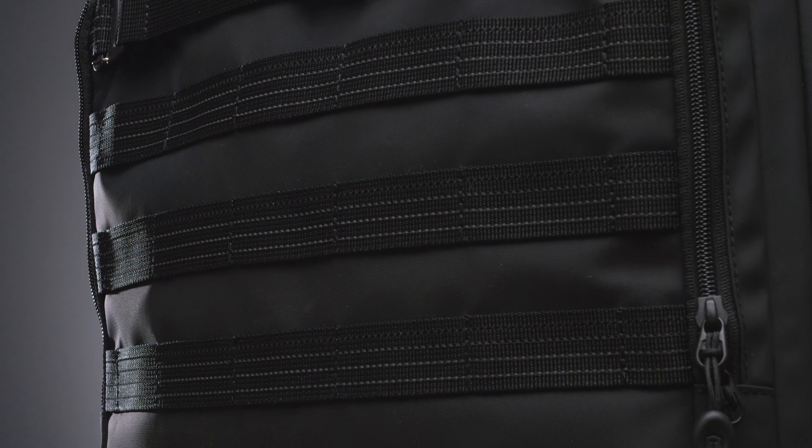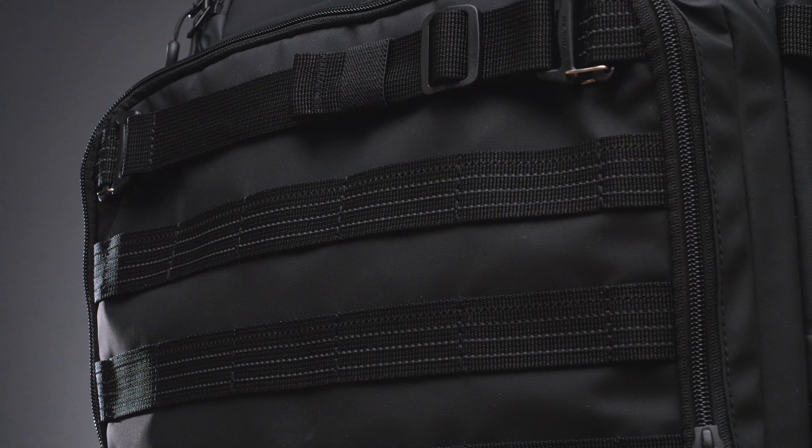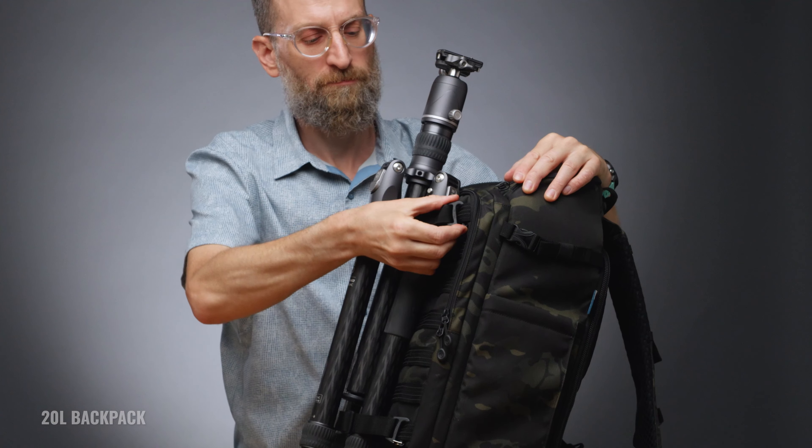You might ask what makes this a tactical bag and why do you care? The front and side panels and the waist belt all have MOLLE-compatible loops, which add a level of expandability that's super versatile and just as useful for photographers and filmmakers as it is for the military.